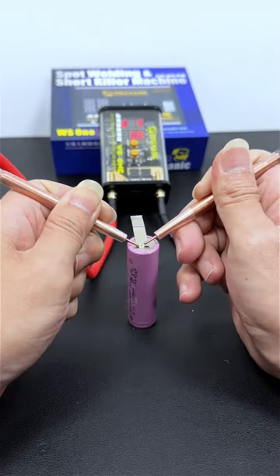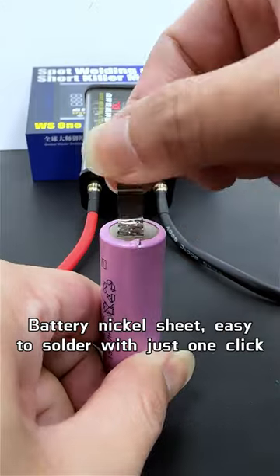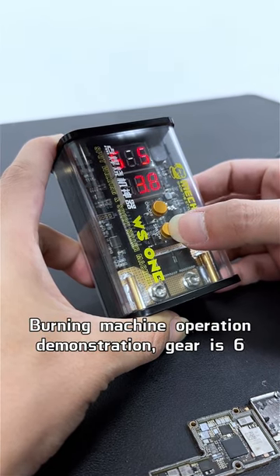Gear is 4. Battery nickel sheet — easy to solder with just one click. Burning machine operation demonstration. Gear is 6.